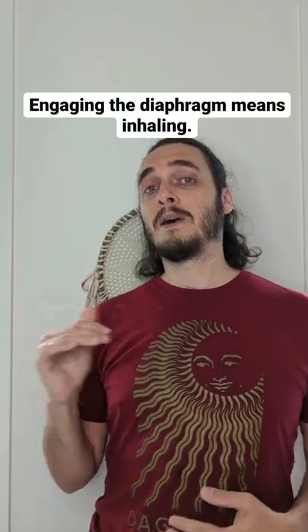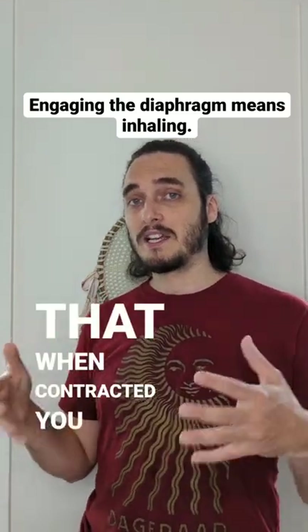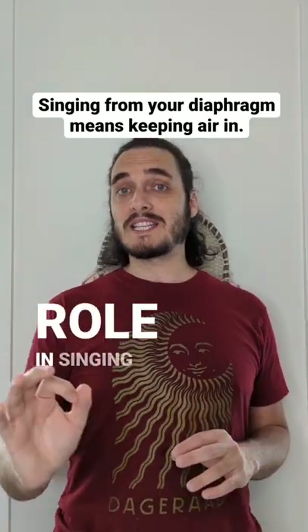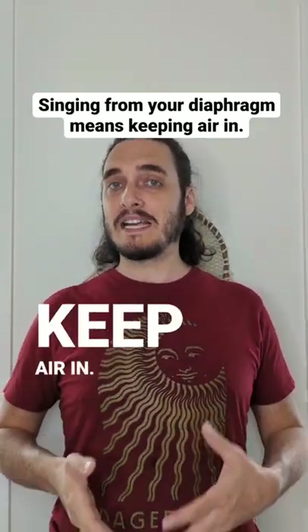The diaphragm is a muscle that when contracted, you inhale. When it relaxes, you exhale. Its role in singing is to inhale and keep air in.